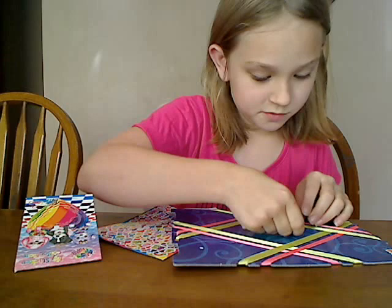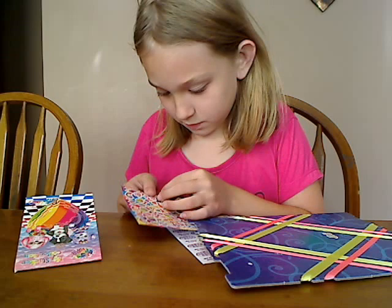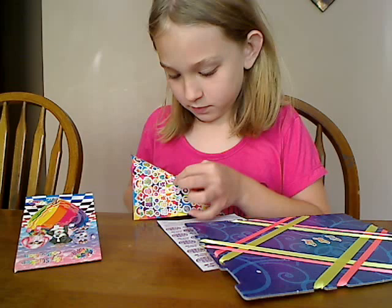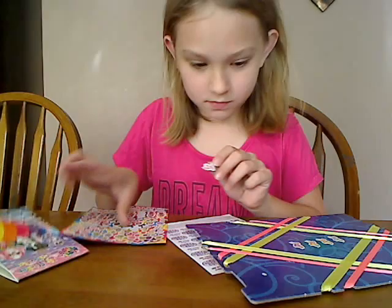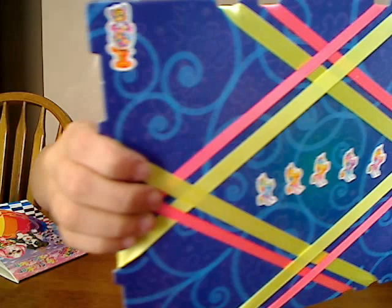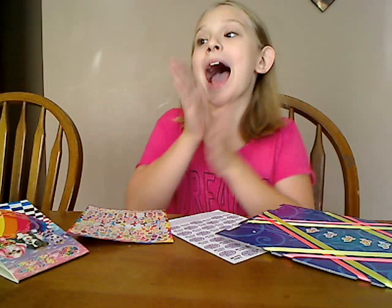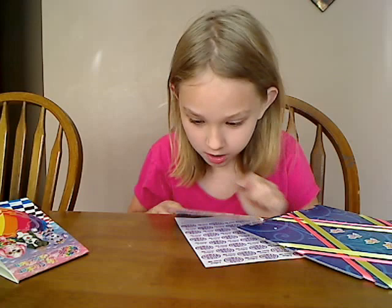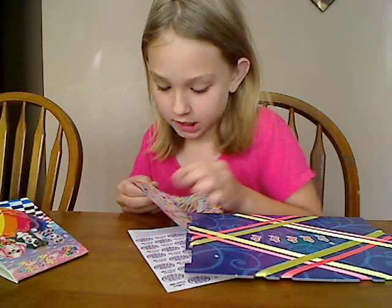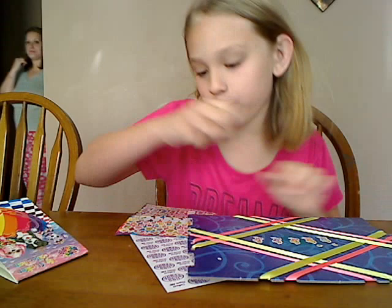And then we're going to line them up and see how they look like dancing. Now we're going to put some butterflies on it. I love butterflies. So here we go. We're going to put five butterflies over each of their heads, so they each kind of have a butterfly chasing them. Five butterflies over five unicorn heads.